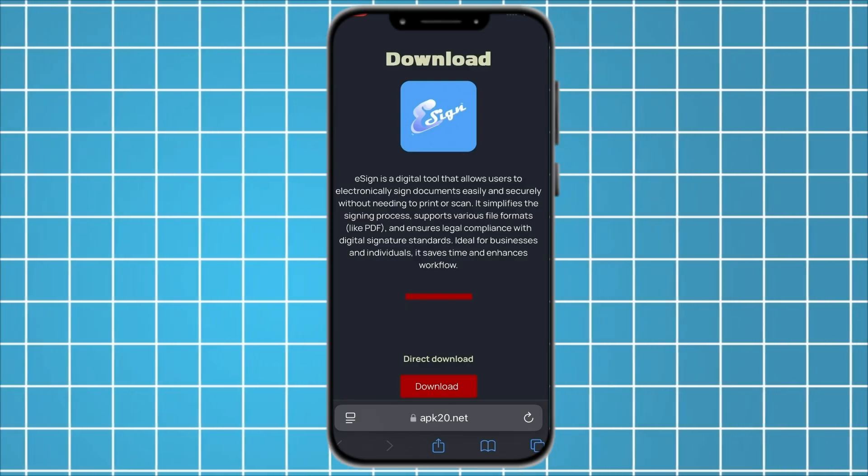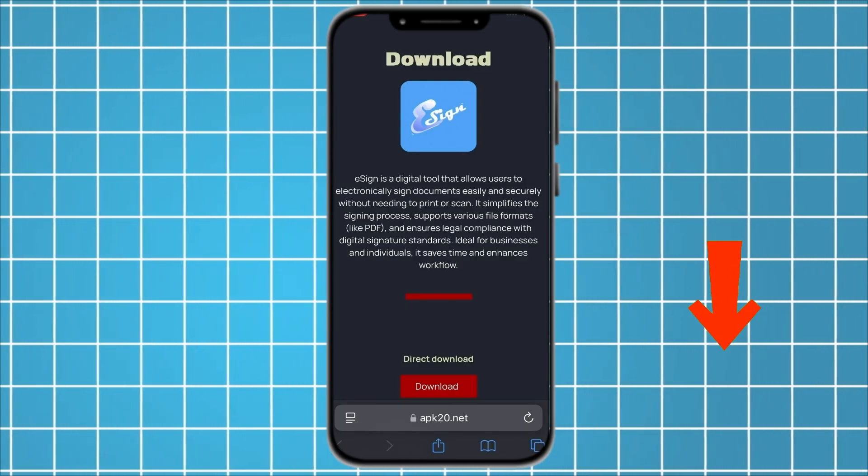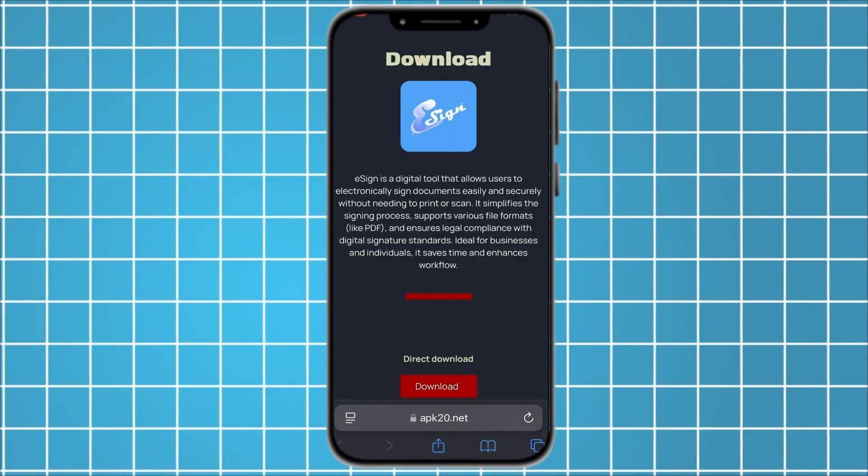First, open the link. You will find it in the first comment under this video, or you can type in the link showing on the right side of your screen.